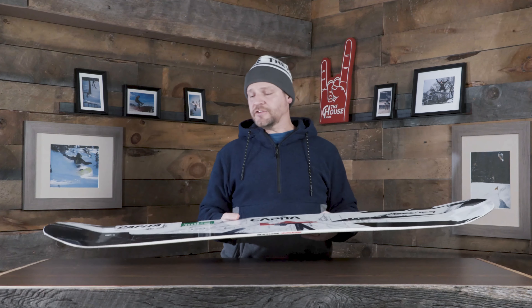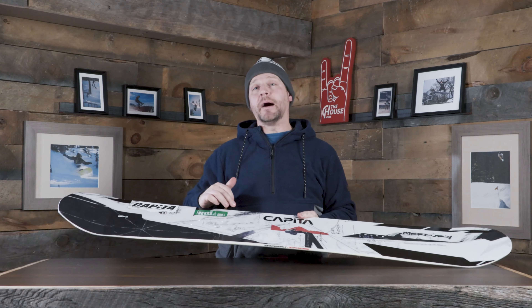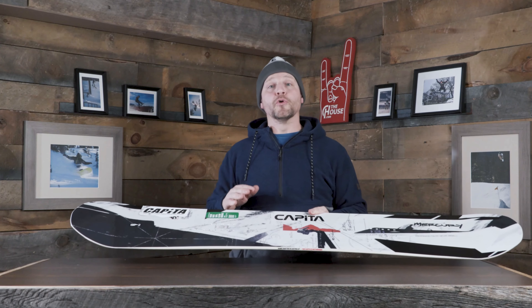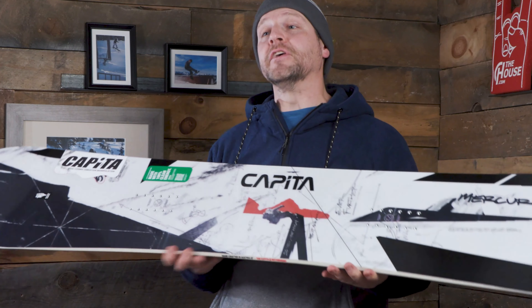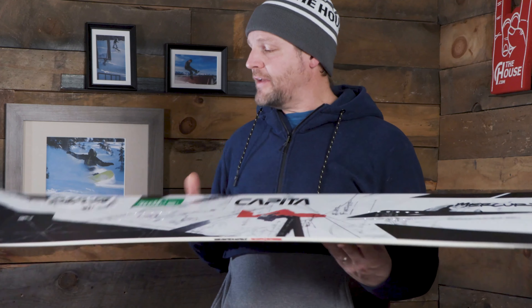It does have a mixed glassing — we're actually doing a tri-axle and a bi-axle, kind of getting the best of both worlds: that nice, easy, smooth ride, but also that nice, aggressive and snappy pop and feel in and out of your turns. It does have a camber-to-rocker design, so it's cambered in the middle for extra power exactly where you need it, and a little bit of rocker up into the nose and tail for extra float and that catch-free feel on flat snow.